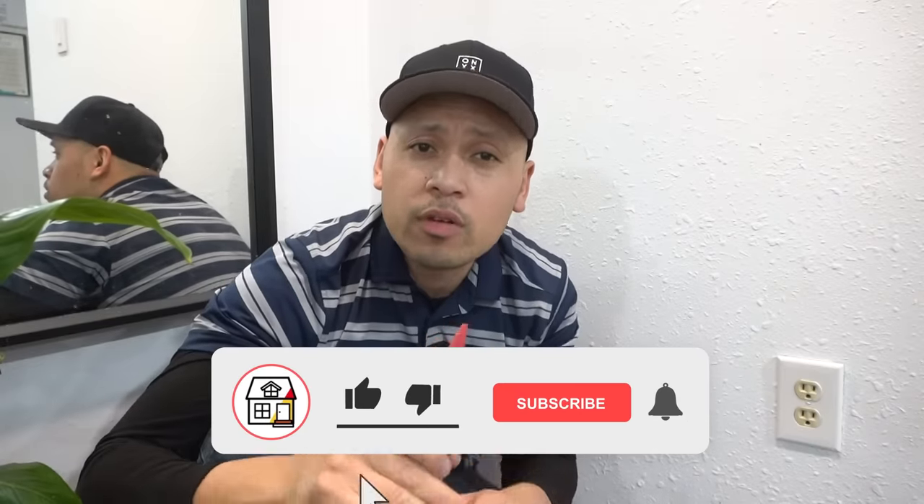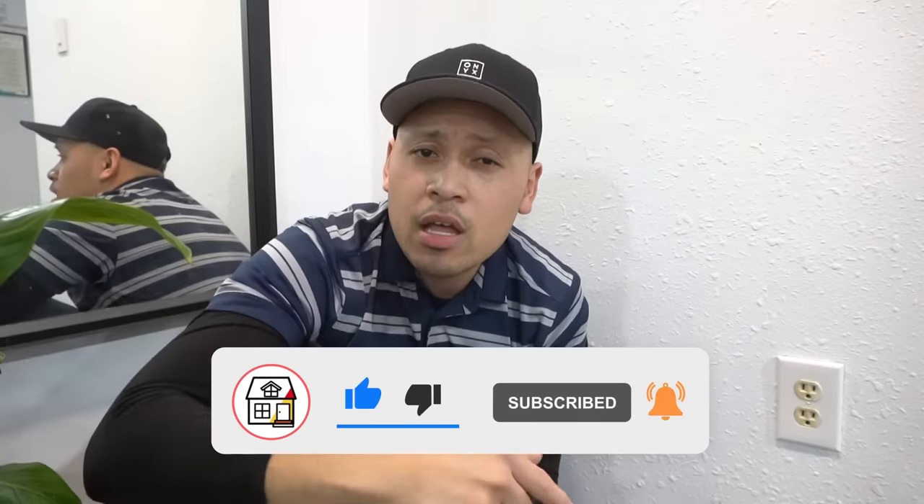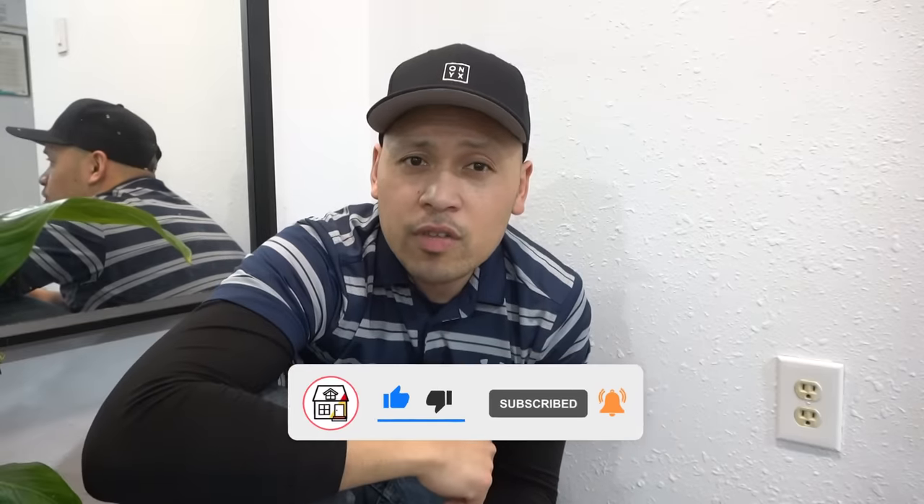Friends, if you found this video super helpful, please hit that big thumbs up down below. Press the subscribe and notification bell, and I'll see you friends on the next video.